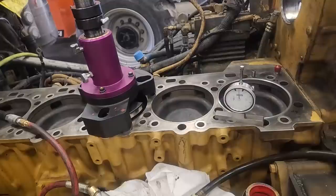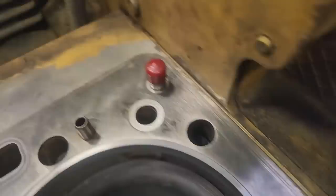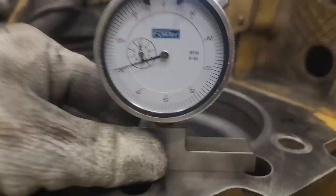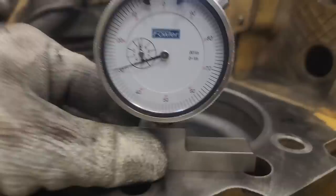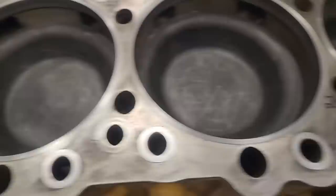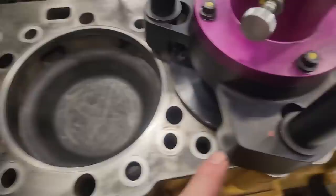I've moved on to number three, and we've already measured. I just want to show you — this is the best counterbore cut I've ever gotten. 29s all around. 29 — 100%! I had really good luck using this counterbore cutter today. The best cuts I've ever got — 29, almost all of them, with a couple of 29-and-a-halves. I changed up a little bit with how I cut on this one. Remember, this is a low-hour short block too, so I'm not sure if that's why the cuts were better. But no matter what, I was happy with our results.